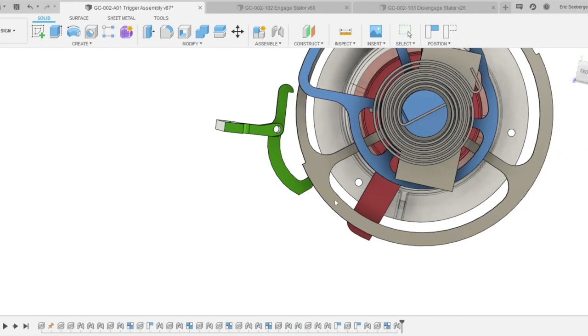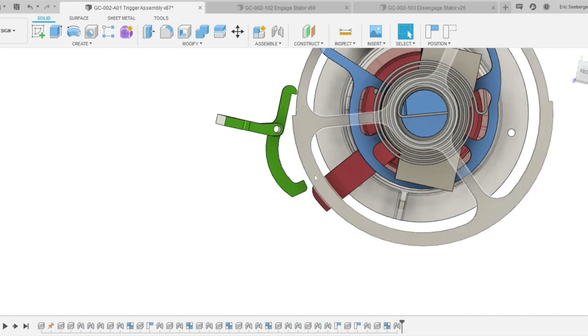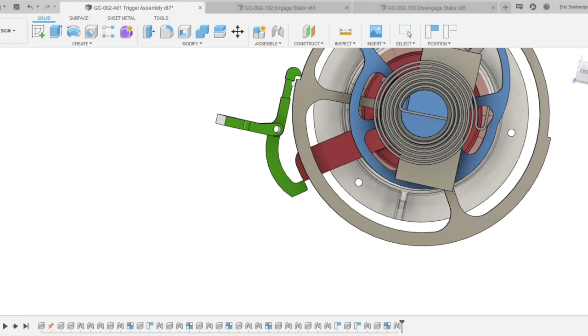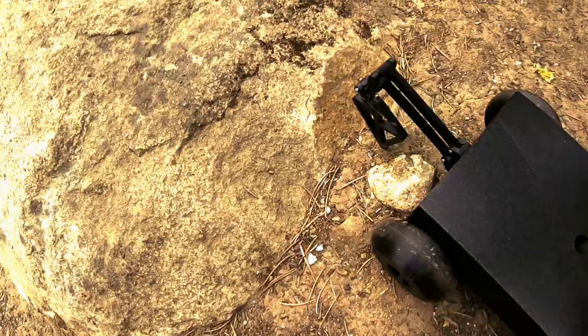As the trigger rotates, the trigger reset pushes against the trigger, forcing the trigger to come down. Once this lip hits the trigger, it begins extending the trigger. Because there's a spring in here, the frictional force between the trigger and the wheel slowly builds up until the trigger reset clears the trigger. Now it's loaded again and the trigger is free to be pulled by another actuation of a sensor.